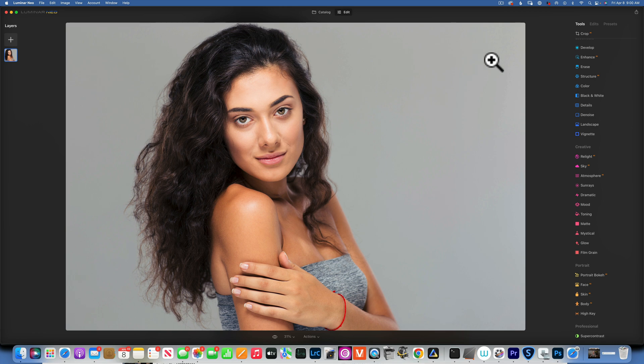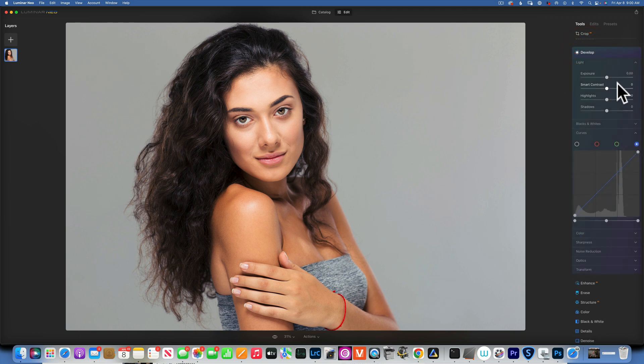We use this technique to create depth. I'll start with a portrait example first. We'll use three different methods today — there are many ways to do dodge and burn, but we'll focus on three. Let's get started. I'll begin in the Develop module.